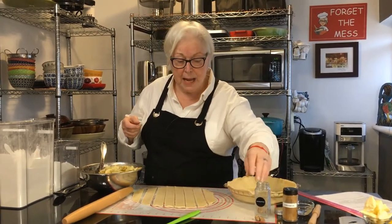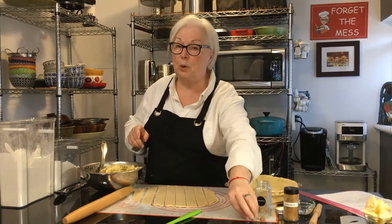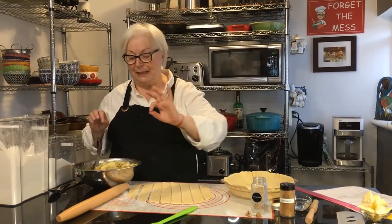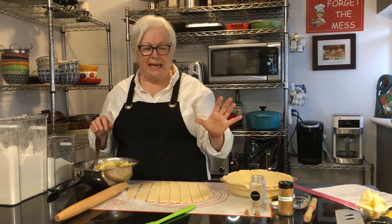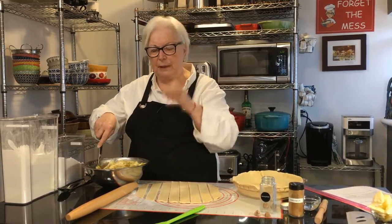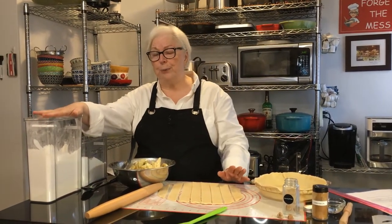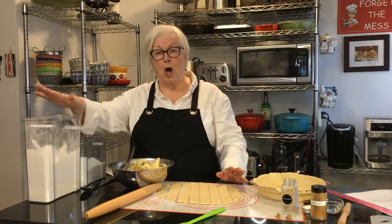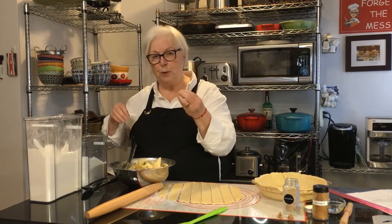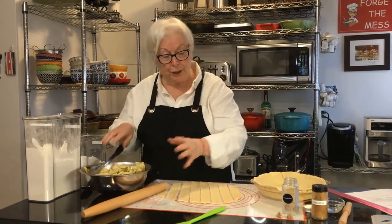And nutmeg — I use whole nutmeg and grate it in. You can use nutmeg powder, and you don't have to use nutmeg at all if you don't like it. I put in just a couple of scrapes, very little, just enough to give a little bit of heat. Then you put in about three or four tablespoons of all-purpose flour, which is going to absorb any of the moisture and give you a nice sauce.